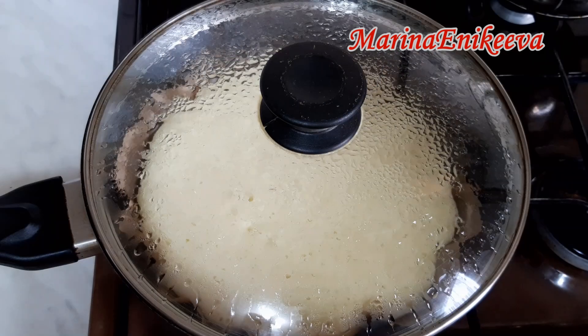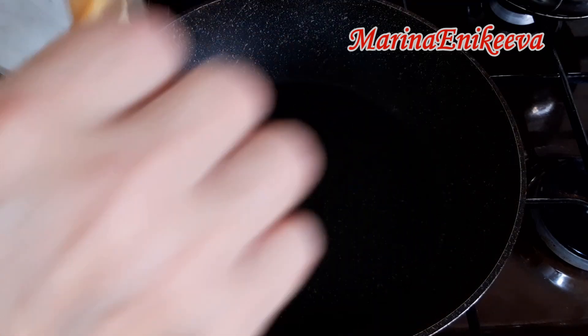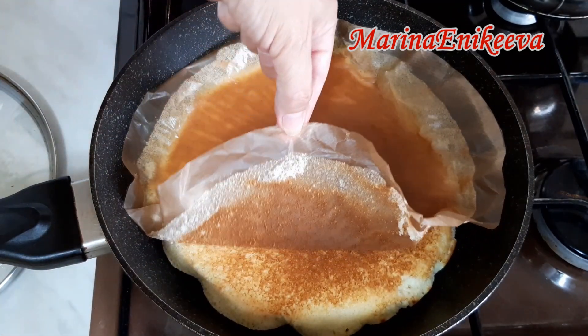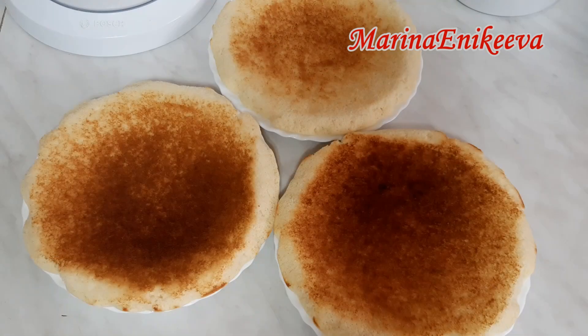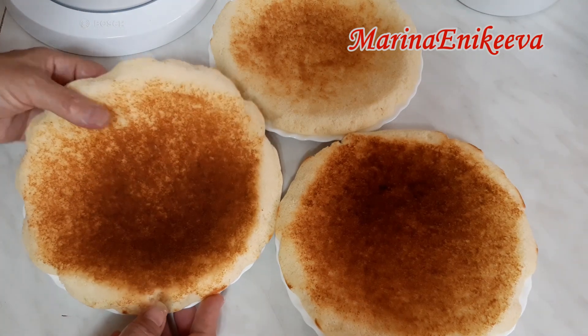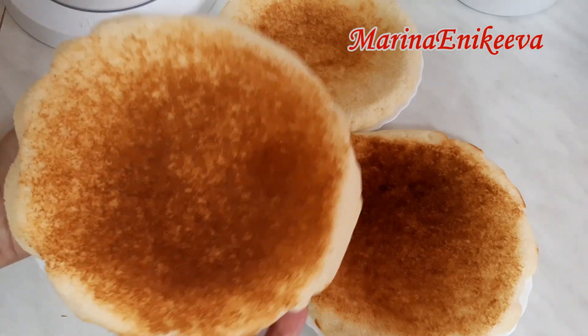У меня прошло 10 минут. Переворачиваю коржик — бумага хорошо отходит. Три коржа готовы. Посмотрите, какие замечательные коржики получились: мягенькие, воздушные.